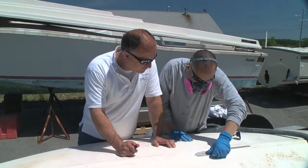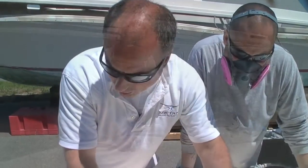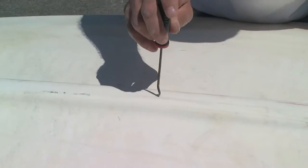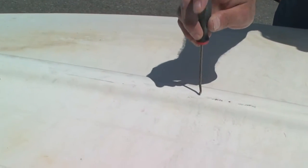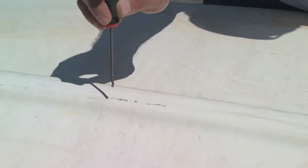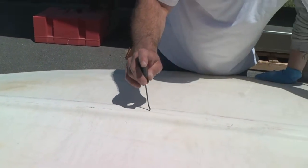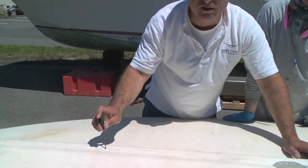Borelli also showed how to detect voids below the gel coat. If you go down the keel and tap, you can hear the difference — there's another little void right there. You can hear how it gets solid right there.